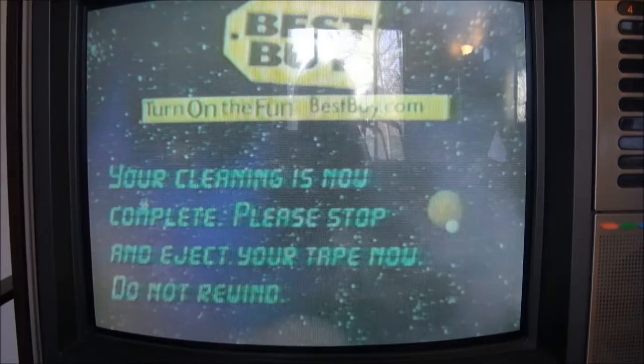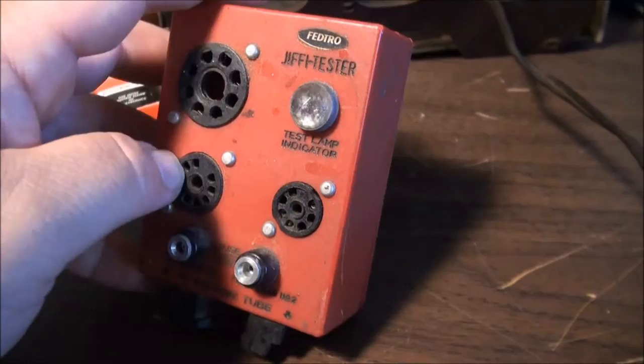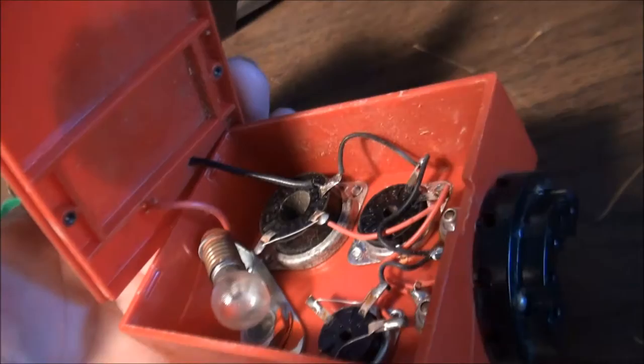We're going to test a couple tubes this morning with the Fedtro Jiffy tester. You can also test fuses. See inside it — that's a pretty complicated and expensive piece of equipment. Who needs a fancy tube tester when you have something like this?